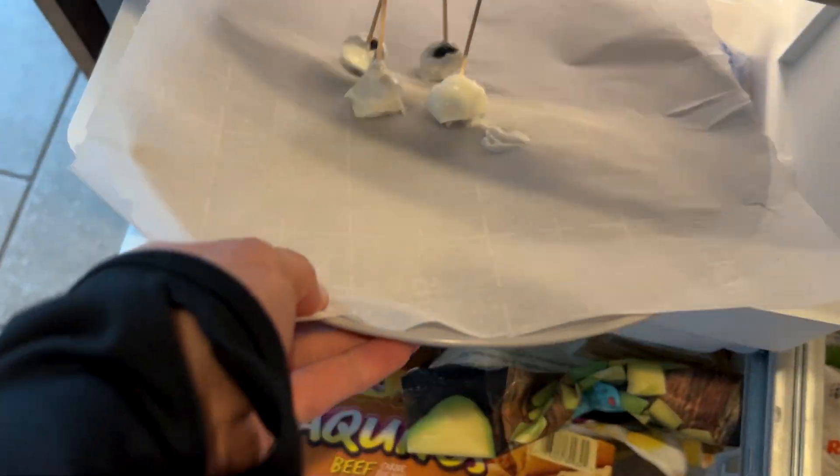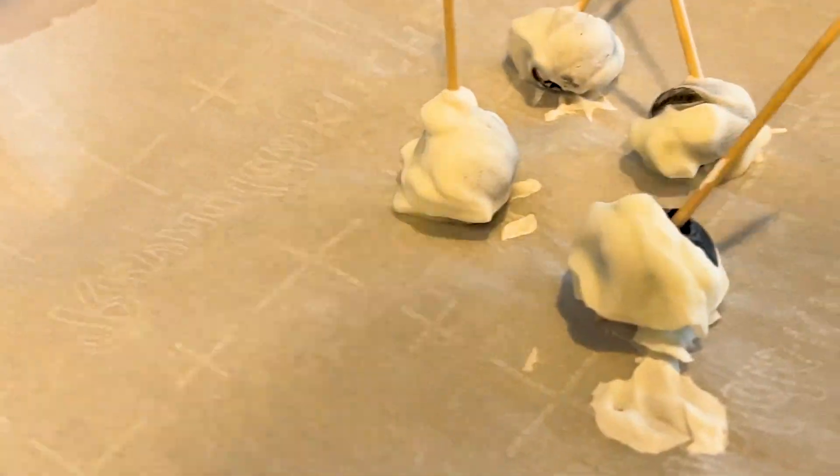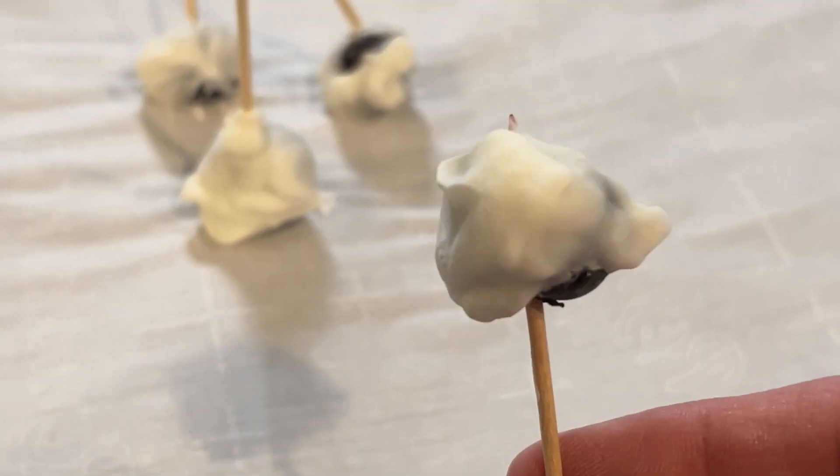Now that I have my blueberries coated with the yogurt and the toothpicks, it's time to put them in the freezer for about an hour. After about an hour you can take them out, and here we have it — our frozen blueberry treats. Enjoy!